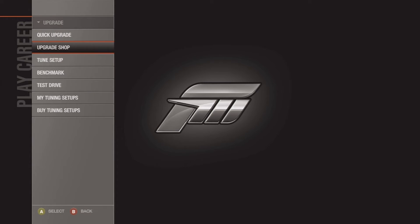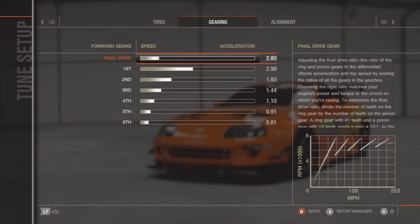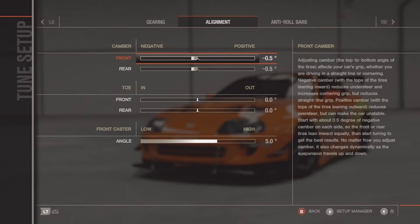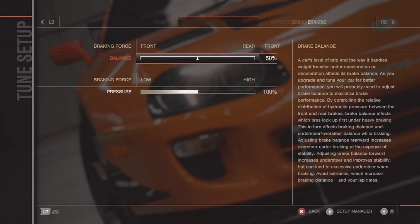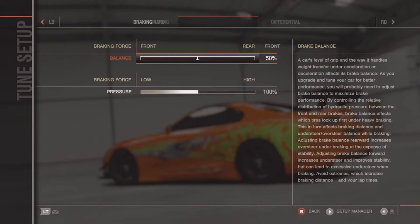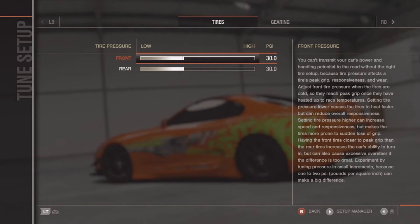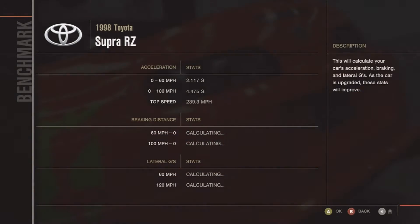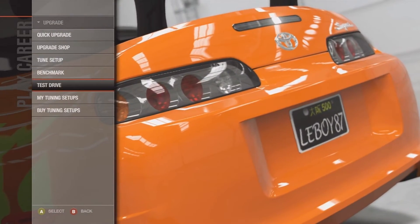I'm now going to show you guys the tune setup for this car. This is the gearing and stuff — you want to make it like this. When I first tuned it up, it was at 200 before I did any of the actual tuning, and I got it to 239.3 miles per hour. Also, when you're in the tune setup, change the aerodynamics, because since you bought the Forza 4 front bumper, you'll be able to increase it to top speed.